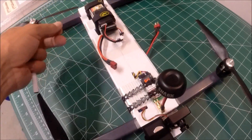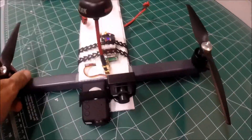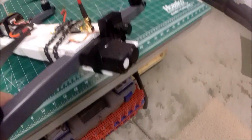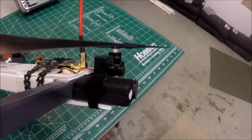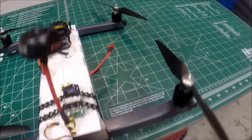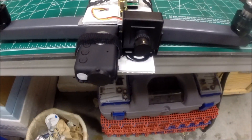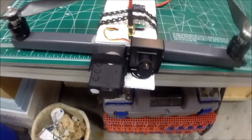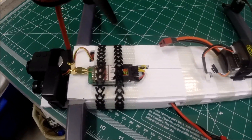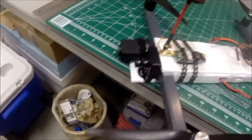Just a power harness, running the Mobius up front for recording. As you can see, it's just on that front extended plate. And then the new PZ420H in the plastic case from Runcam, and then a 600 milliwatt Fat Shark on 5.8. That's pretty much it.